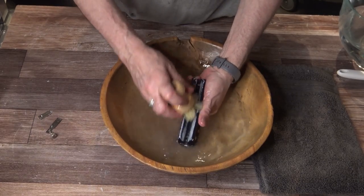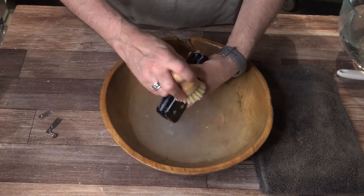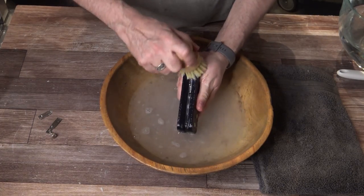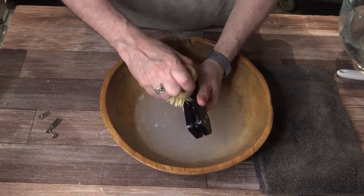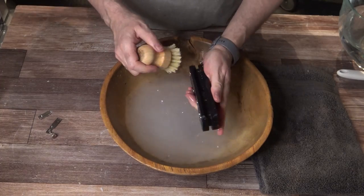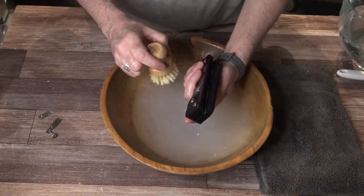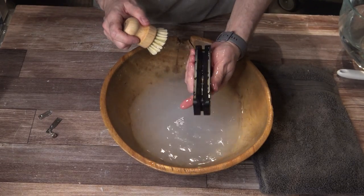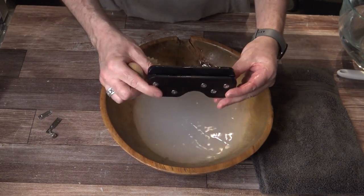It is made of HDPE plastic — high-density polyethylene — the same thing milk bottles are made of, and many soap mold products. So it's very easy to clean and I think this will last for a very long time. It has stainless steel screws through it so it won't rust. The reason you remove the blade is that it's a carbon steel blade and the blade can rust. You can wipe it off with water, but make sure it is completely dried, or even put oil on the blade to protect it.